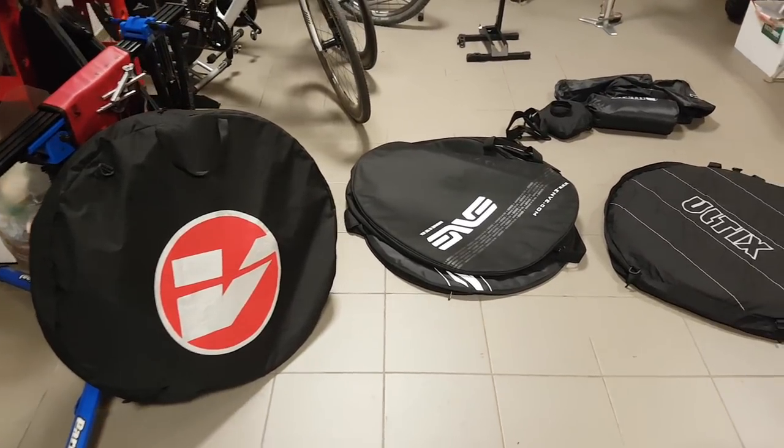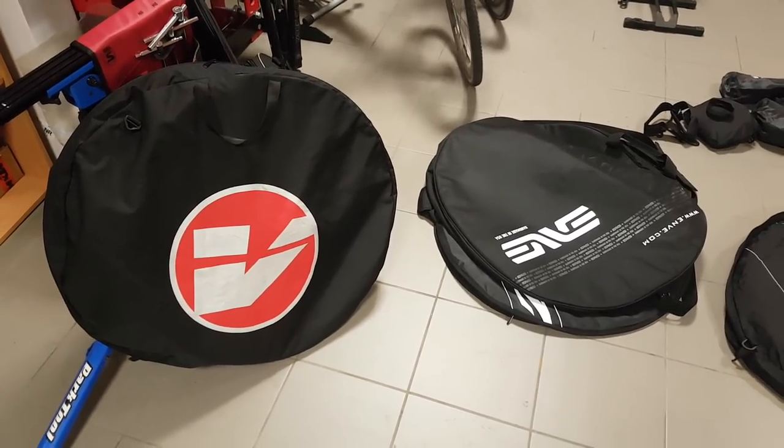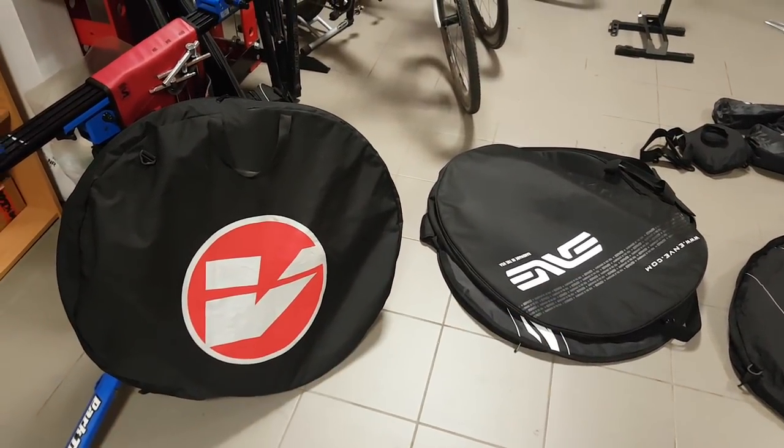Hi guys, Ron here and welcome to the workshop. Another wheel-related subject today and it's wheel transport and protection.